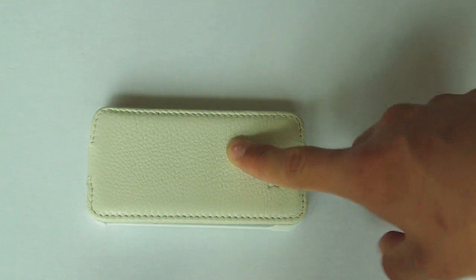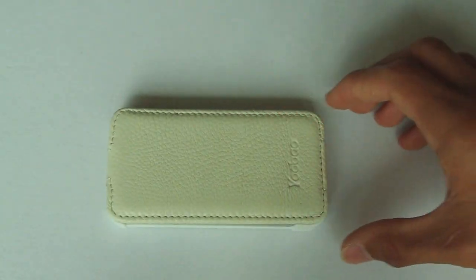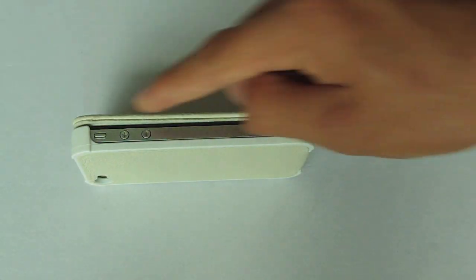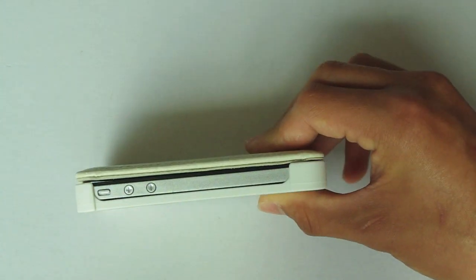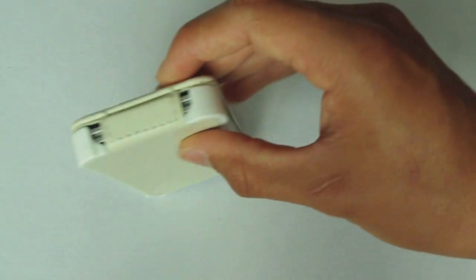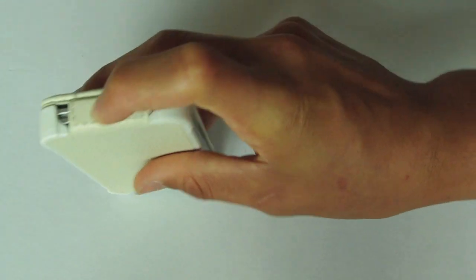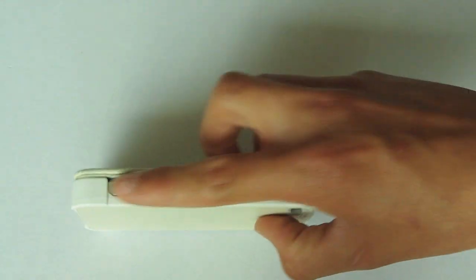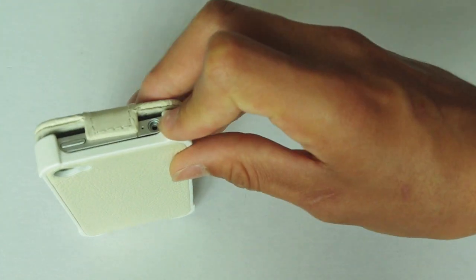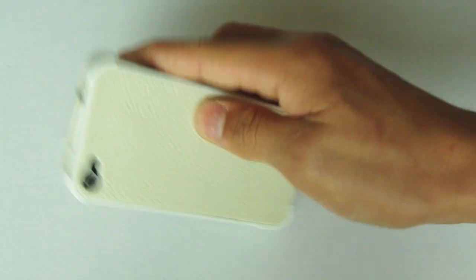I'm surprised because I know many cases have this feature but it doesn't work very well. On the side it's just got one big cutout for the buttons and the whole side, so you can see the silver side of the iPhone which looks very nice. On the bottom the speakers are clear so you will get sound quality, though it is covering the sync cable port so you will have to take the case off to access it. On the top you have access to your headphone slot and your lock button.